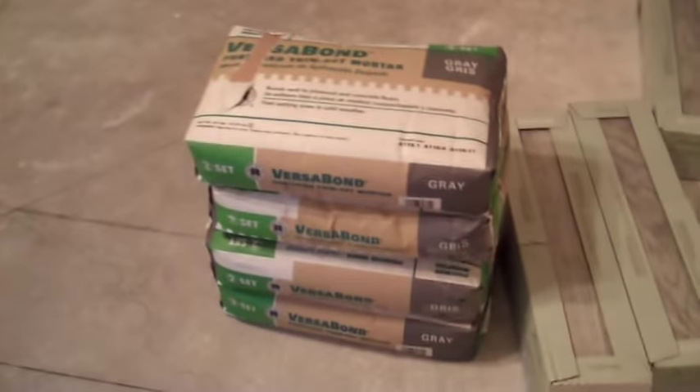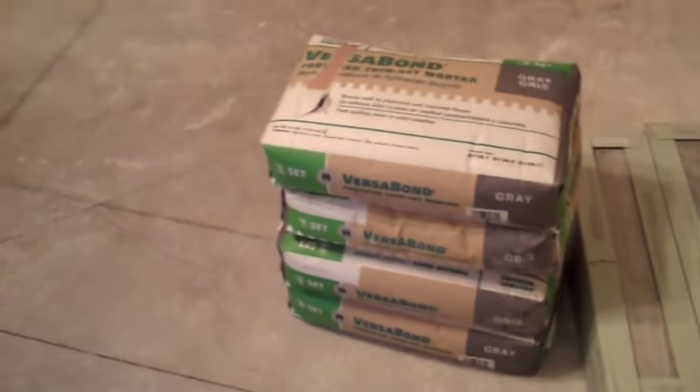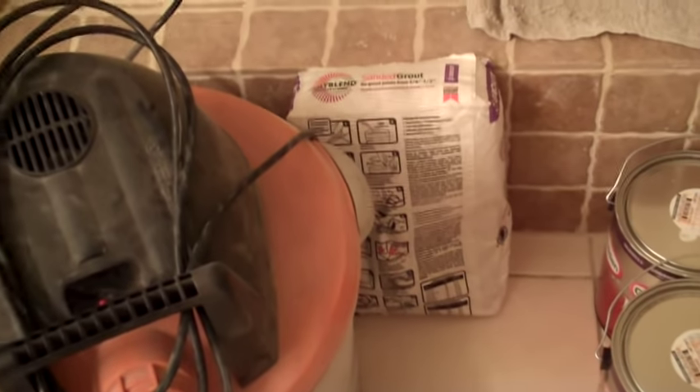So I've bought my tile. The bag tells you, based on what size trowel you're going to use and how big the notch is, how much square footage coverage you'll get out of that. So get your bags of mortar and also your grout. On the floor I always use a sanded grout. I've got that over here.